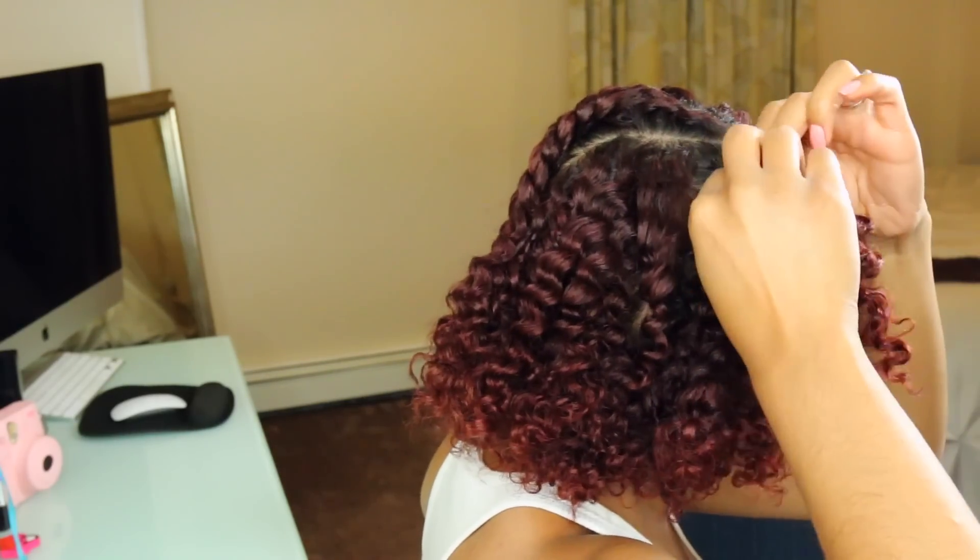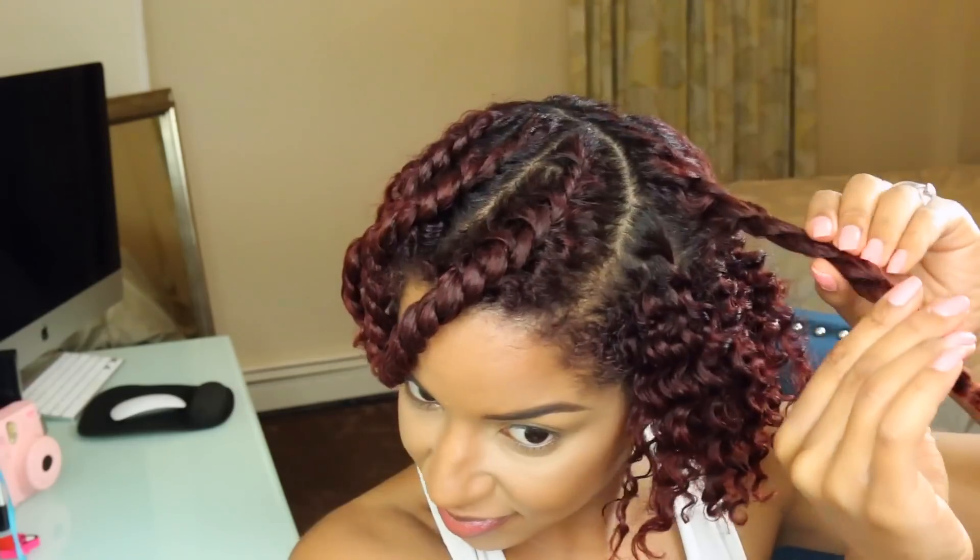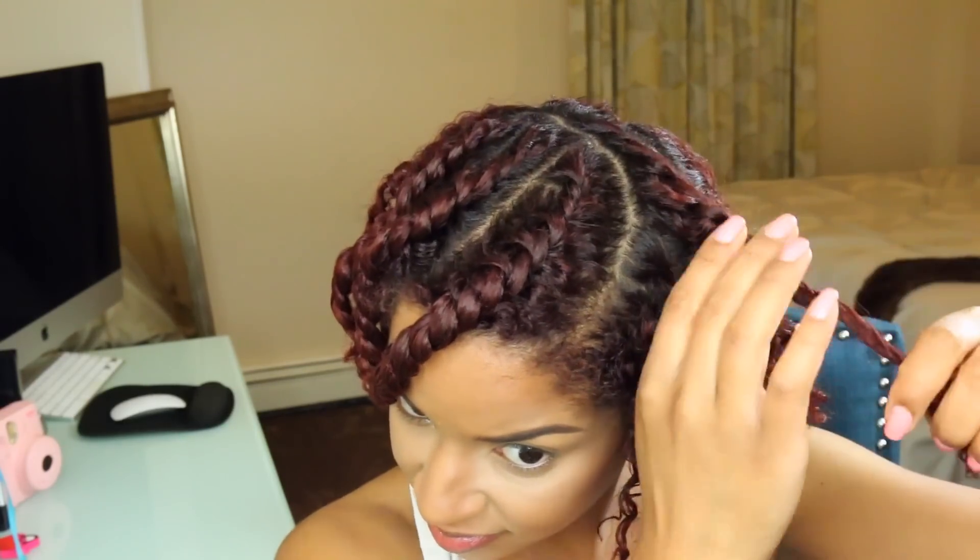Gently unravel your twist, and as you can see my hair already looks like I fluffed it out. That's because I tried this technique, which helps you create individual twists without doing a bunch of twists in your hair.